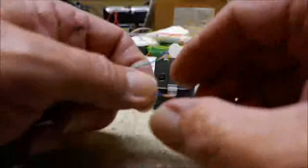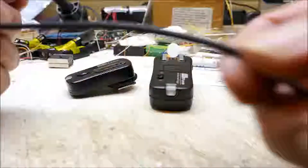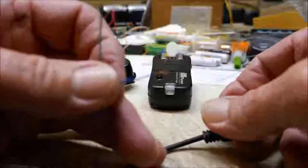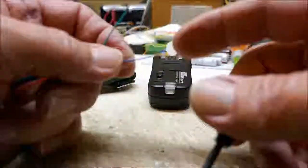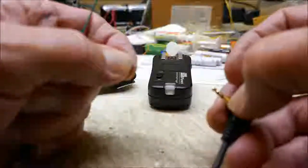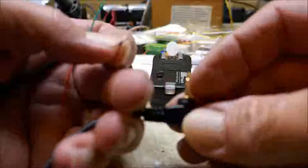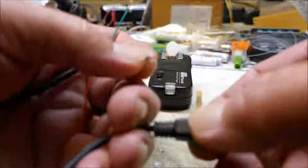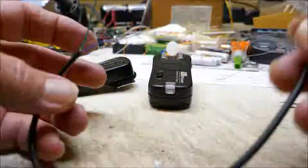That relay board is part of the unit that makes this all work. Just verify that you have the correct wires — you can use a multimeter set to continuity and test the blue wire, which should correspond to the base of the jack. Then the green wire should correspond to the middle section of the jack.